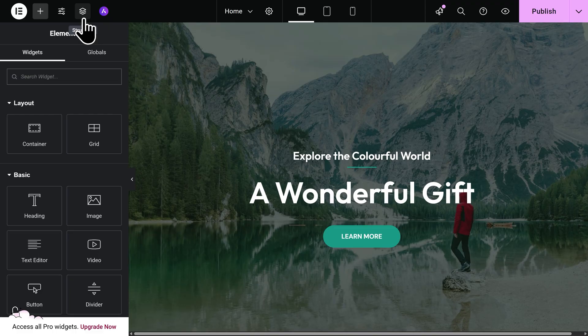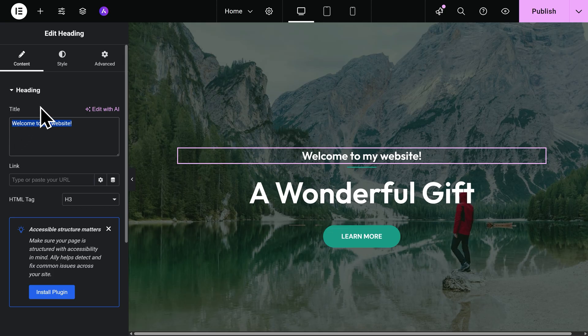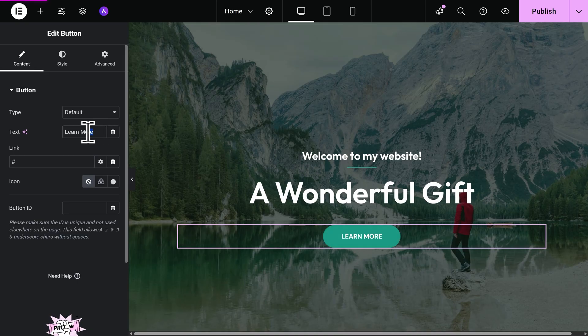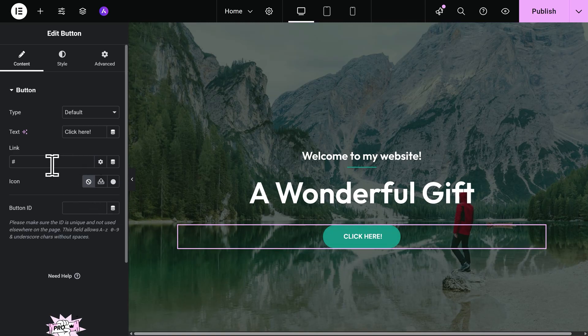Now let's begin customizing our website — we'll start by changing out some text. To edit text, just click directly on the text you want to change, highlight it, and then type to change it to whatever you want. You can also edit the text on the left-hand side, and if you click into Style, you have some options for how the text is going to look. You can also edit buttons in the same way. Let's click on a button — on the left we can change what the button says. I'll make it say 'Click Here.' You can also change where the button will link to after a visitor clicks on it — for example, I can link it to my contact page by highlighting the field and typing 'contact,' then selecting the contact page that appears.